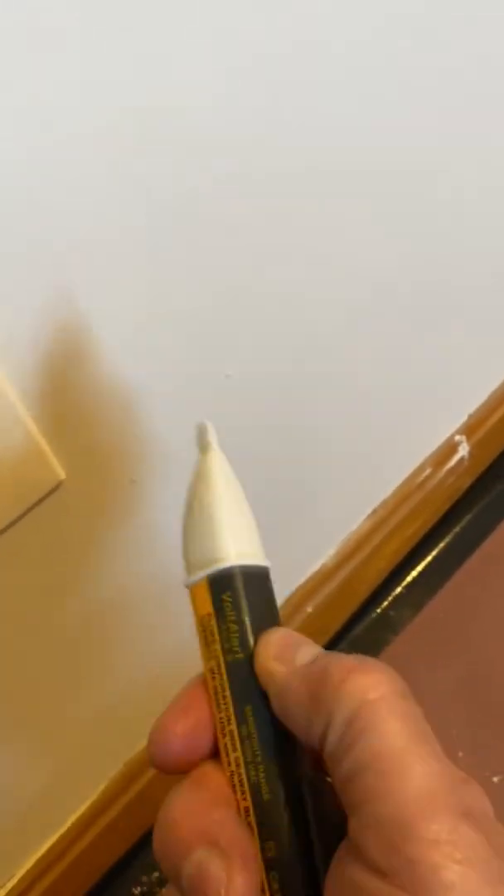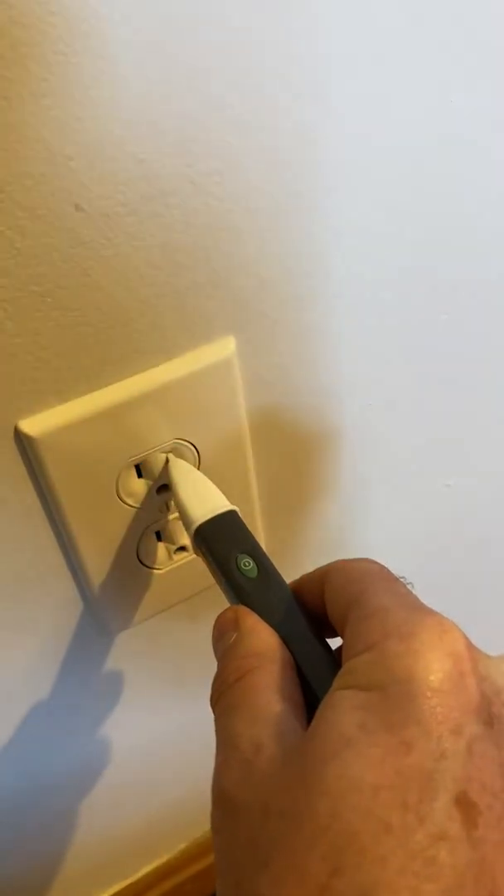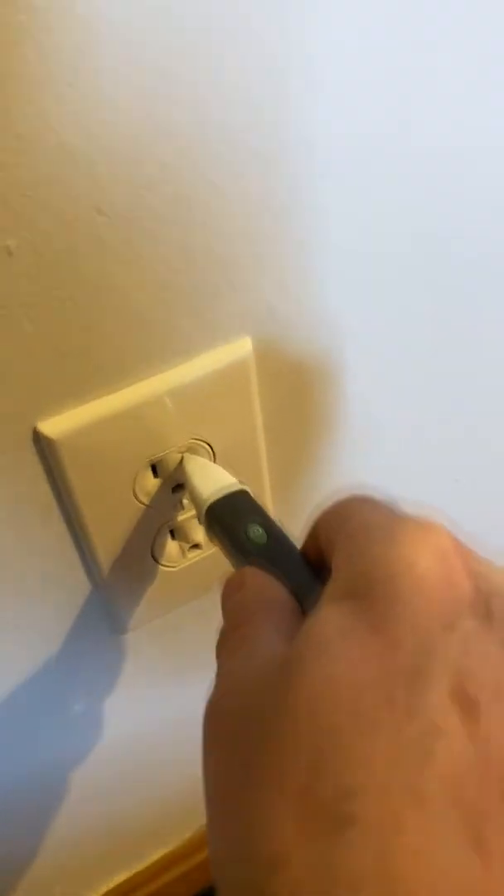Every time. Now, this one you got to turn on. And of course, it doesn't work because it wants to be in there farther.